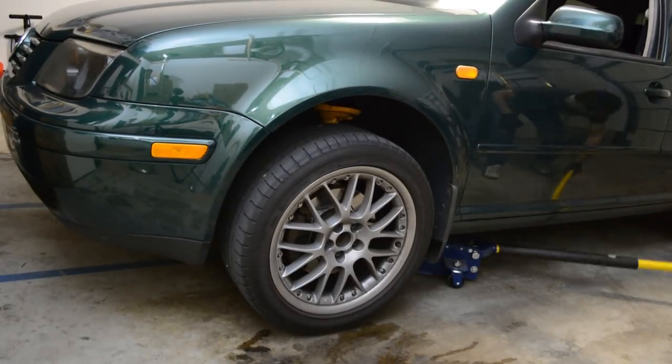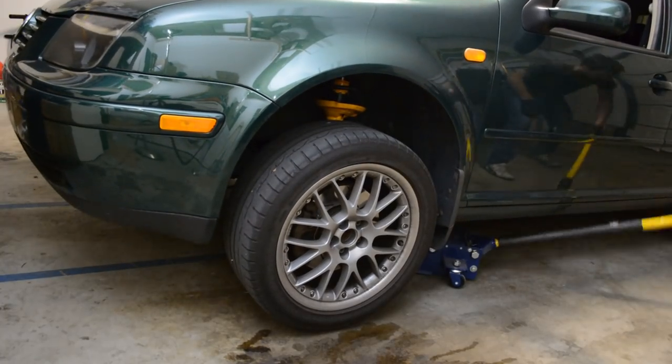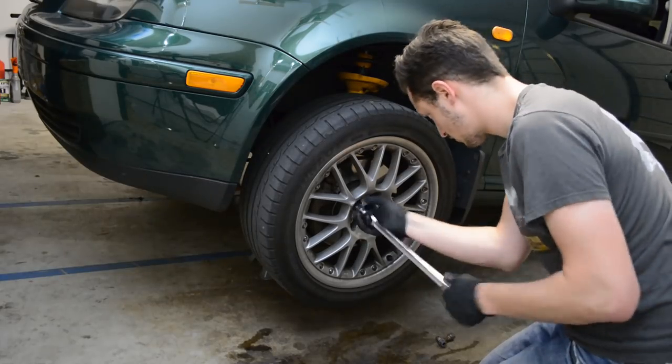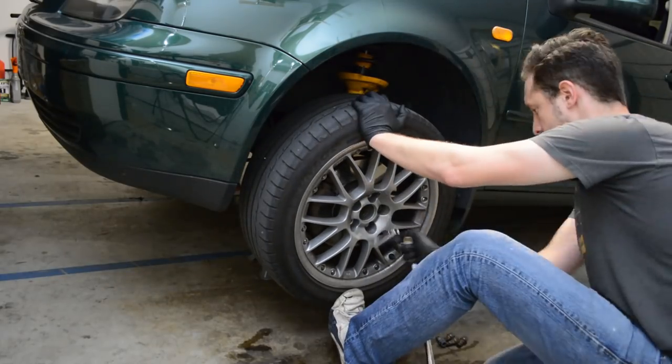I'm going to skip over jacking up the vehicle and removing the wheels, but always remember to jack up your vehicle on flat ground and use jack stands to support the vehicle, not the jack itself. If you have any questions regarding this, please comment below and I'll help you out.